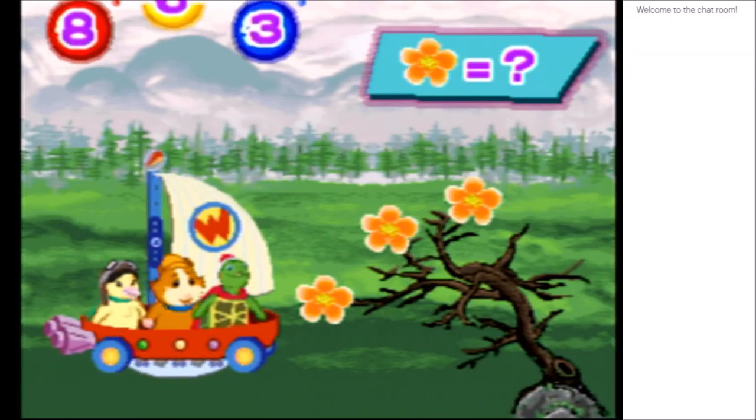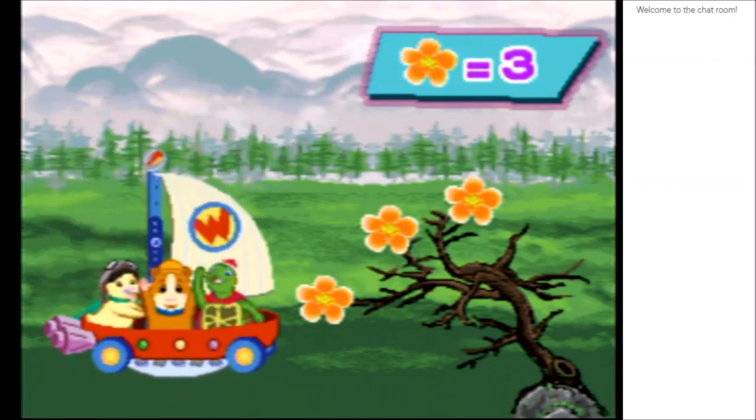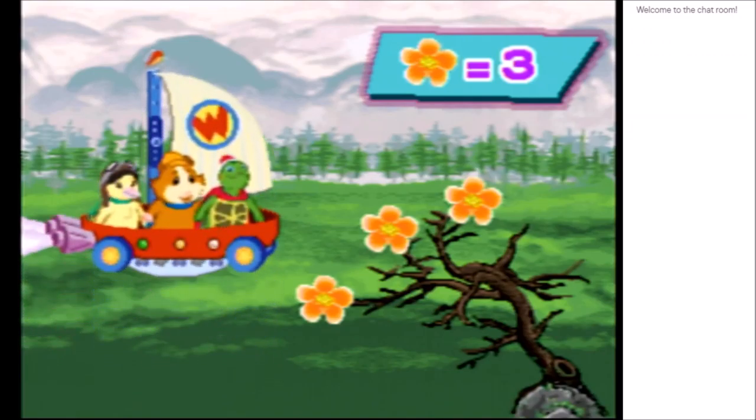So apparently it's not that I was holding the controller upside down — it's that the flight controls on this are actually just supposed to be inverted. Okay, so we gotta hit three. Blue for three. There we go. Heck yeah. We are champions folks, I'm telling you.